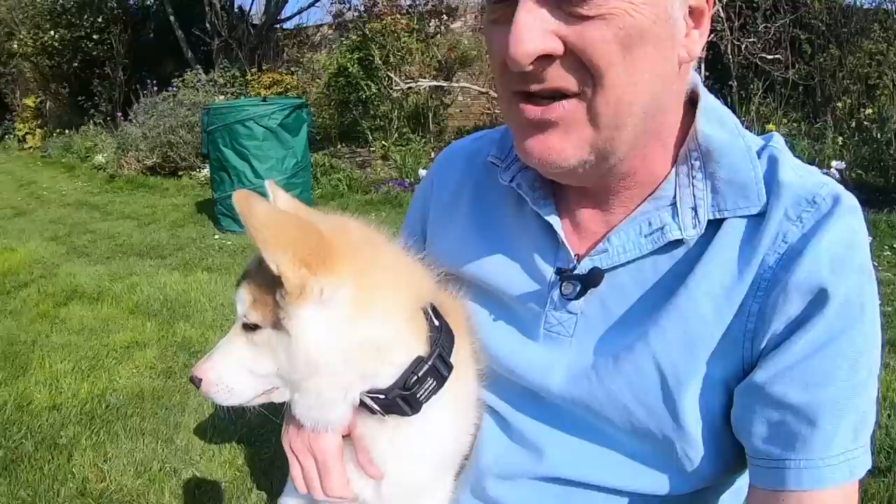Hello everybody! I'm here to show you that writing a tune is so easy even a dog can do it. This is Luca, he's four months old and he's going to show you how to write a tune with a couple of his friends.